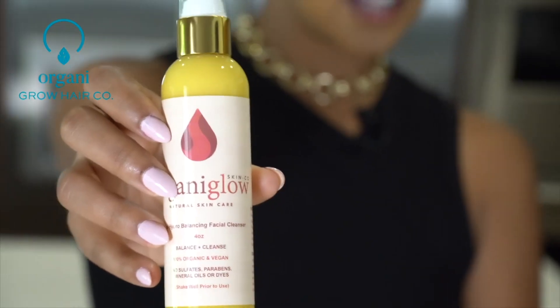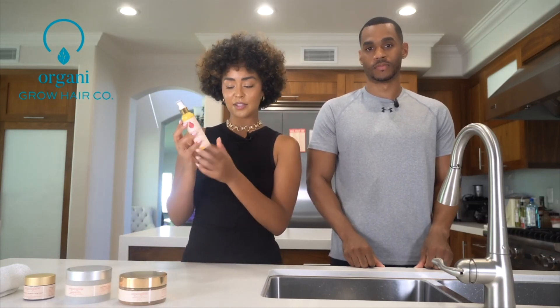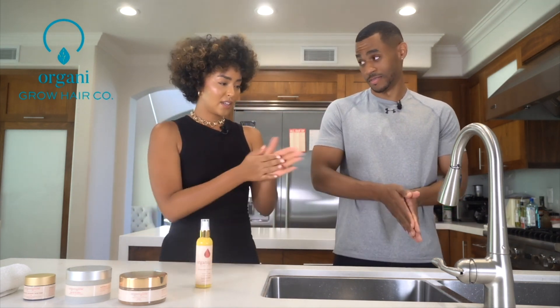First, we're going to start with the facial cleanser. This one is great. It's very hydrating and also balancing. There's a whole bunch of essential oils, hydrating oils, like sea buckthorn oil, rosehip seed oil — all good stuff. I'm going to have you wet your face.